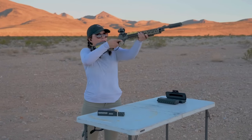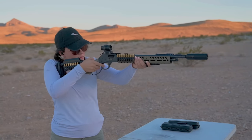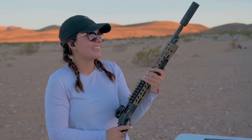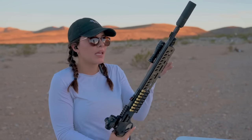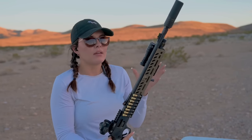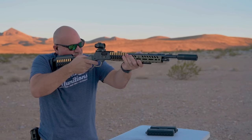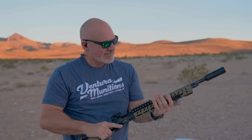Jade tries the K-can setup and says it just gets better and better. She didn't hear a significant difference between the .357 and .38 rounds — significantly quieter versus no-can, but no noticeable difference between the two calibers. John also runs it and agrees: all sounds about the same, very nice and quiet.